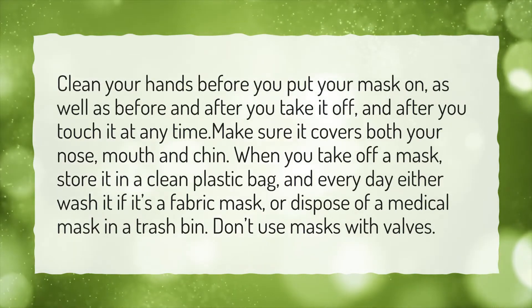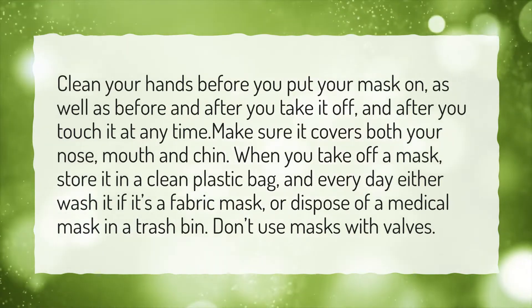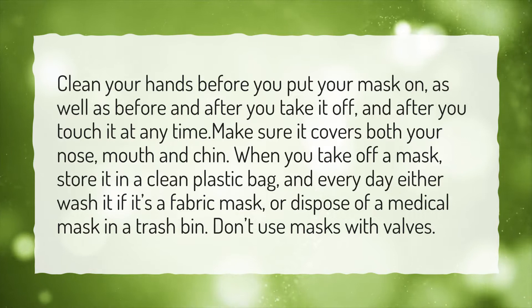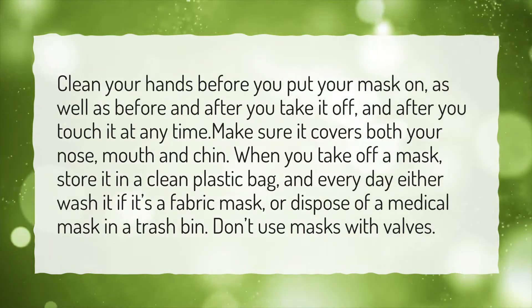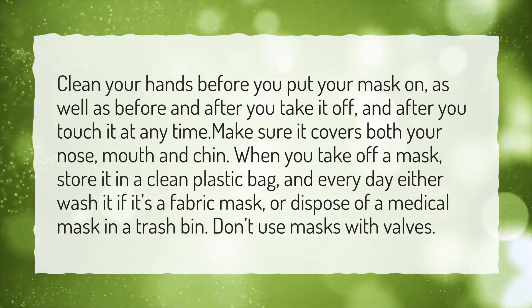Make sure it covers both your nose, mouth, and chin. When you take off a mask, store it in a clean plastic bag, and every day either wash it if it's a fabric mask, or dispose of a medical mask in a trash bin. Don't use masks with valves.